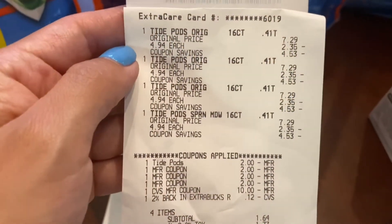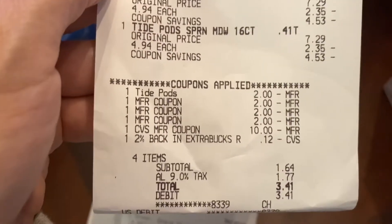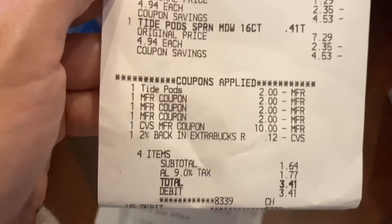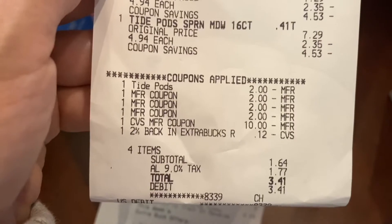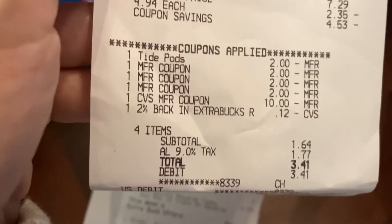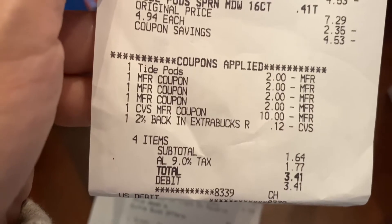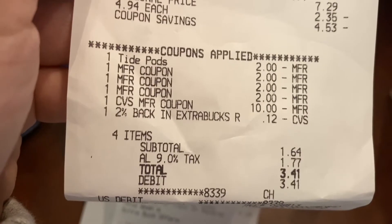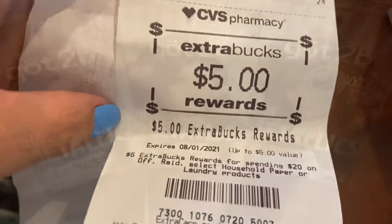Okay you guys, so this is my receipt. You can see the price right there — they were priced at $4.94. I did have a $2 digital coupon and the rest were paper coupons, and I used $10 in extra bucks from another transaction that I did, which I'm going to show you. I also used 2% back in extra bucks that I had, which was 12 cents. My subtotal came out to be $1.64 and I did get the $5 in extra bucks back for this transaction.